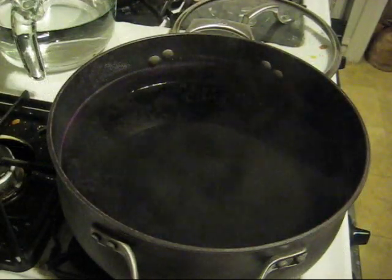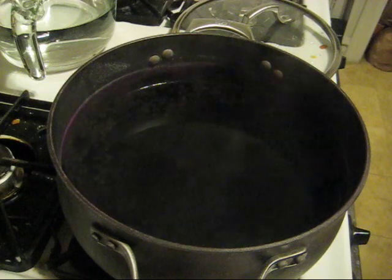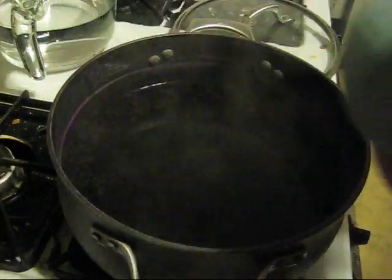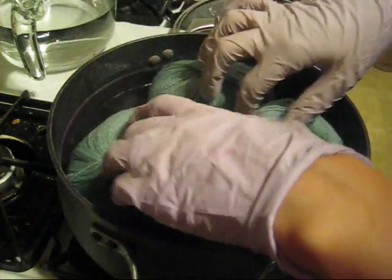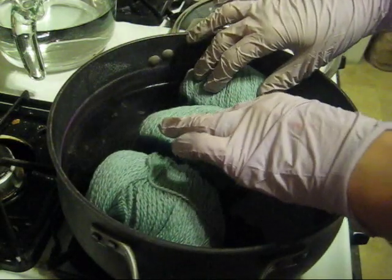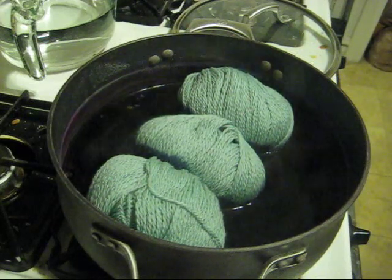The dye bath has reached a boil and I have reduced the heat so it'll stay at a simmer — we don't want to actually cook the yarn. Now I'm going to add my three balls of yarn. You'll notice that these are already a green color, so I'm over-dyeing the yarn. My plan to add them in sideways was nearly foiled, but I know that they're not going to be identical in shape or color.